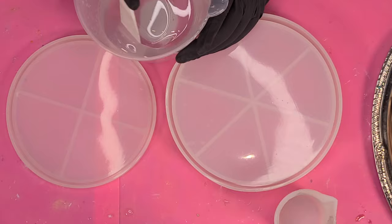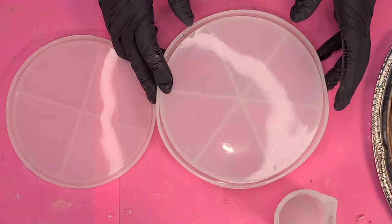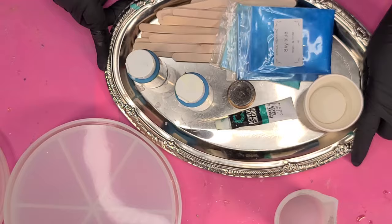Right now I'm just mixing my resin — this is a 1:1 ratio, this is Amazing Clear Cast resin from Michaels. I'm just mixing that according to the instructions and moving my mold out of the way so I can start distributing the colors into each cup.